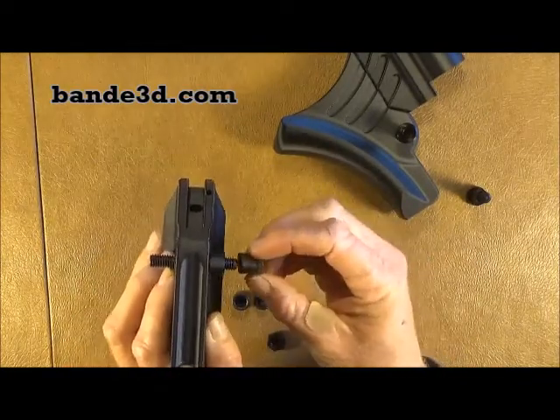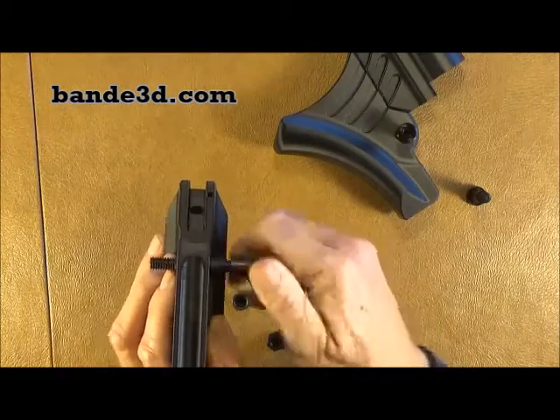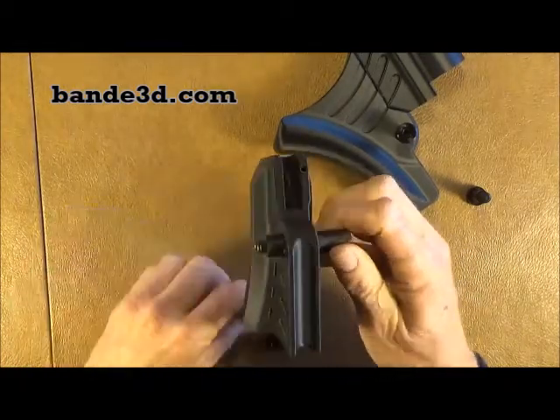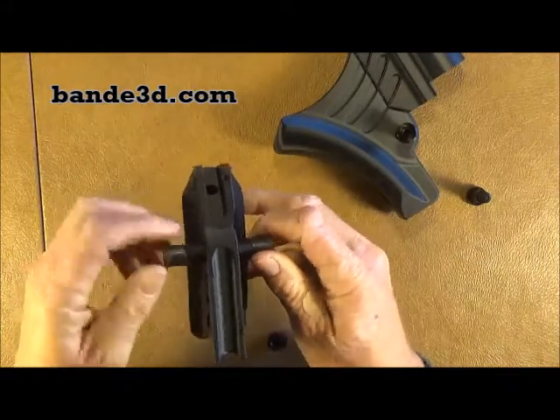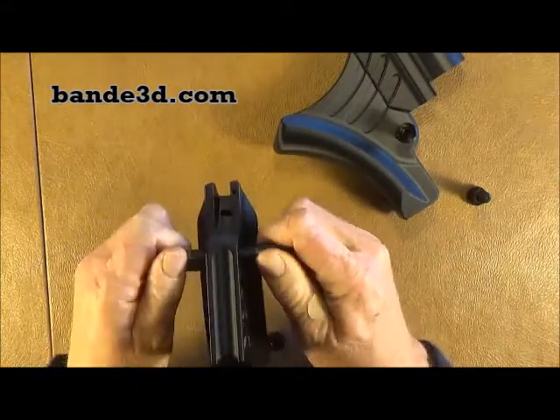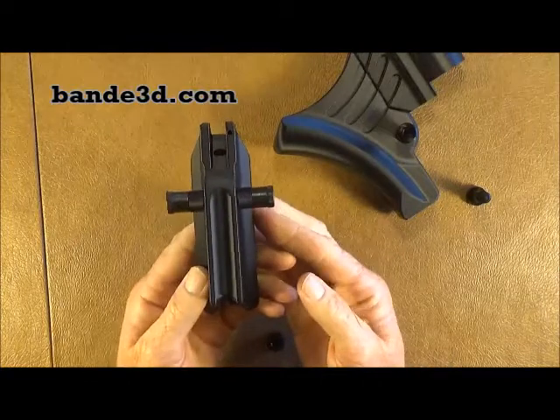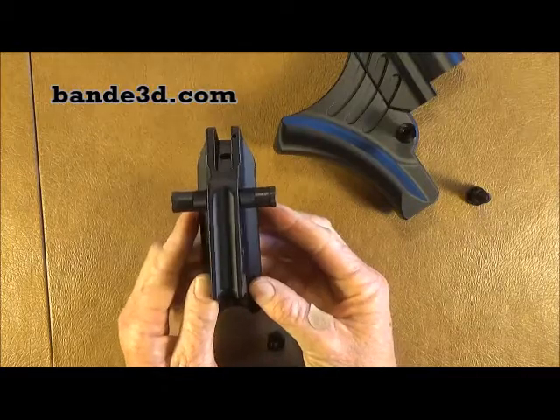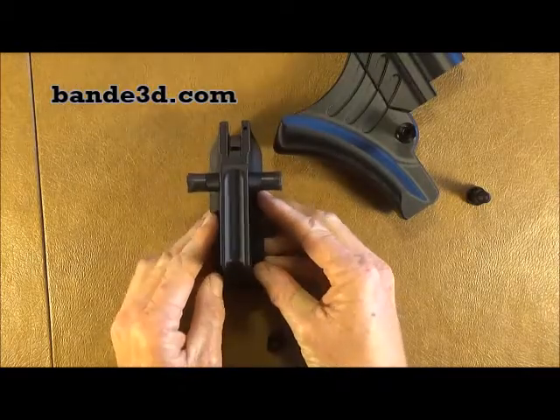Take your bushing, put it on there, then your allen nut and screw that on. Then your other bushing and your other allen nut. Tighten those up and that gives you an ambidextrous grip. You can get that at B&E3D.com. Thank you.